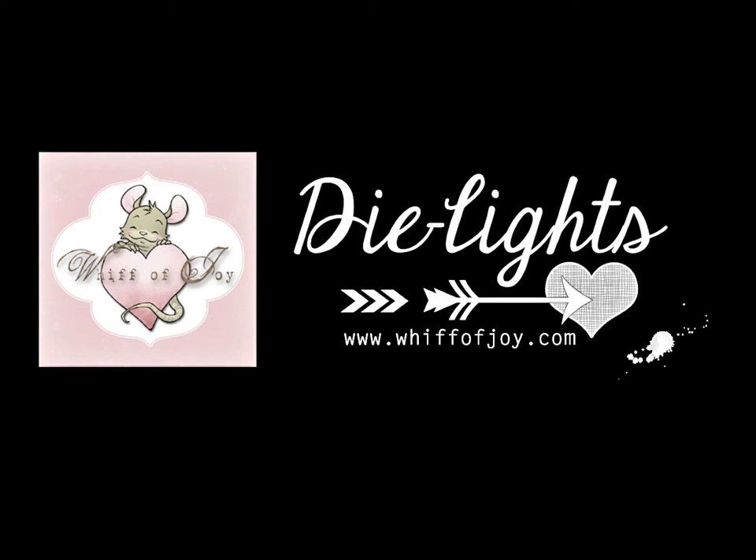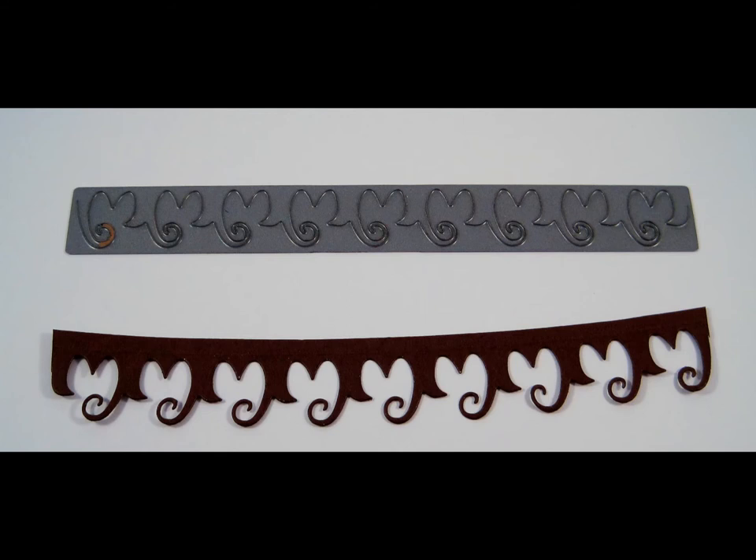Hi! Welcome to Whip of Joy Stamps presentation of our die lights collection. I will be showing you today our Curly Hearts Bordered Die Light.